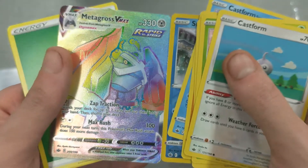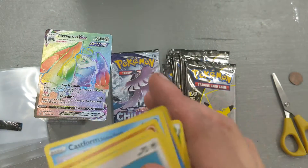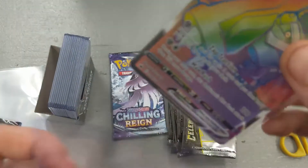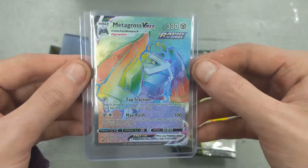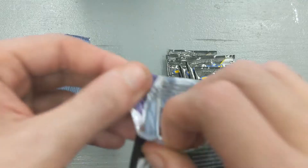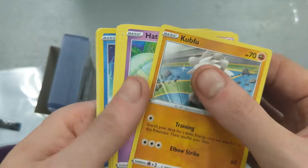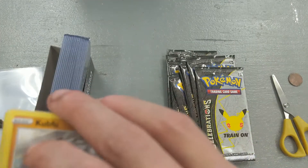And a Metagross V-Max rainbow rare - two rainbow rares in a row, 208 out of 198. What are the chances of getting two rainbow rares in a row when they're one out of every 100 packs? So there's our Metagross V-Max rainbow rare. And our last pack of Chilling Reign - a reverse holo Sobble, that goes in the 25 cent pile.